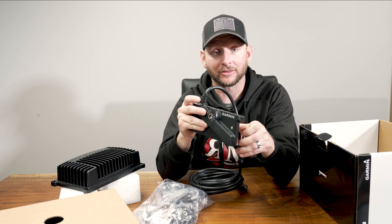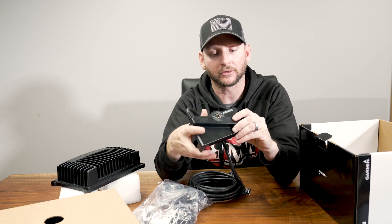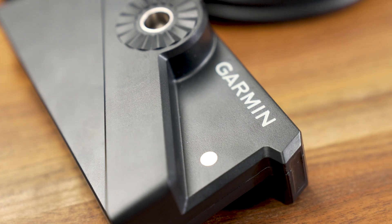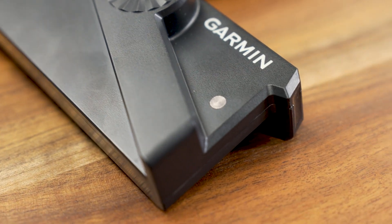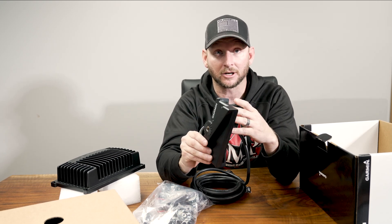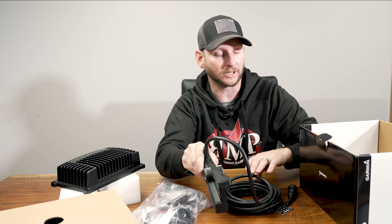The second thing I want to talk about is this thing here — it's noticeably heavier than the LVS32 system, as you can see. A little bit different construction here on the transducer. It kind of resembles that Lowrance Active Target that we talked about in our comparison video of the LVS32.